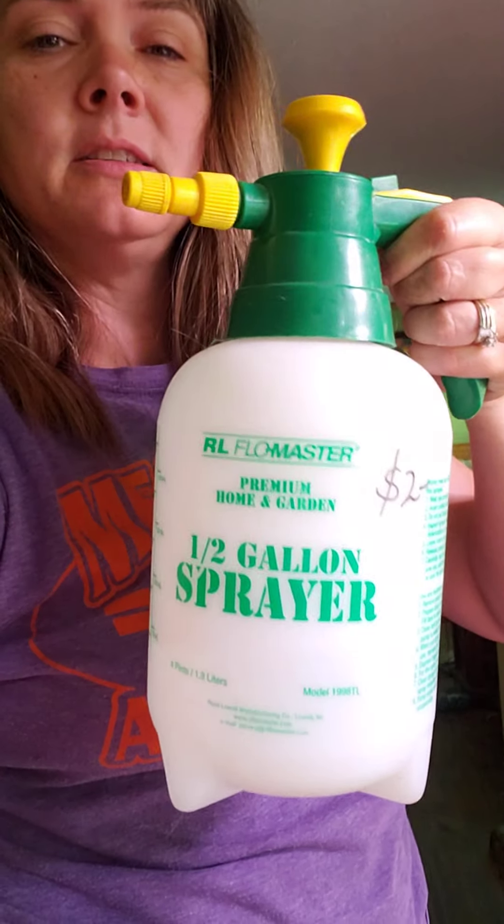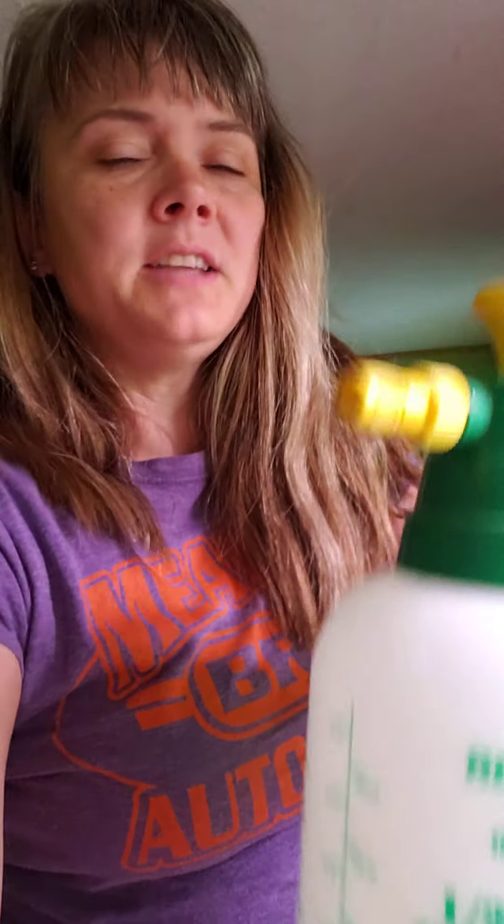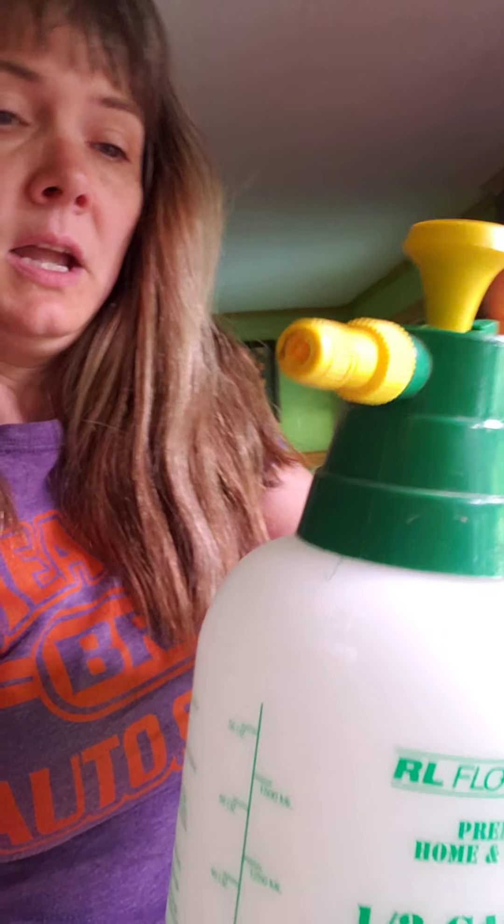Another great little thing I picked up from the Habitat for Humanity ReStore is this little half-gallon sprayer — as you can see it was only two dollars! I don't love pumping it every time I have to spray, but it's not the end of the world and it's better than a regular spray bottle.